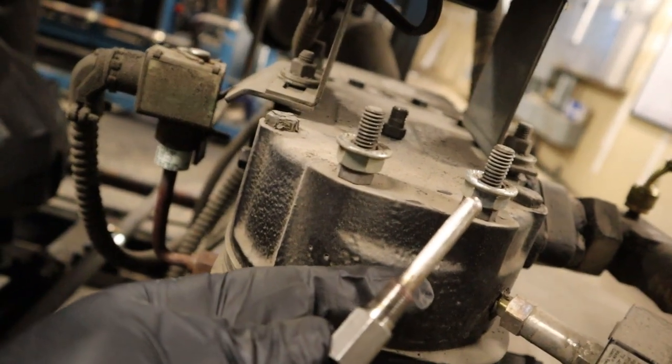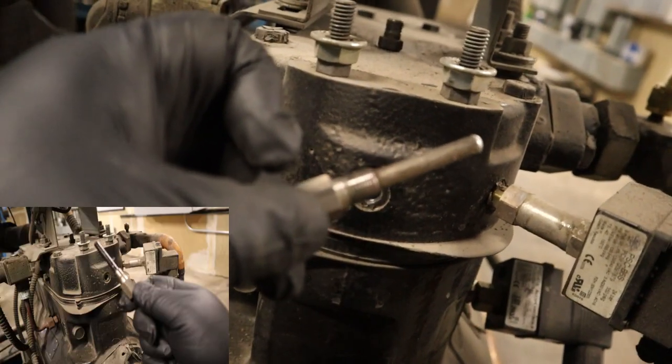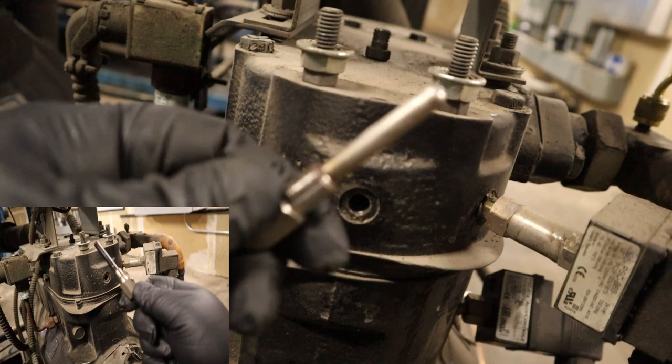Here you can see it pretty much looks almost new — it'll get a better reading and react a lot faster. You can see the difference between both of them.